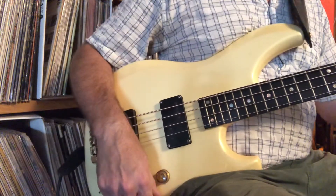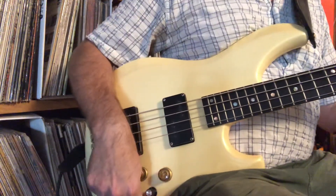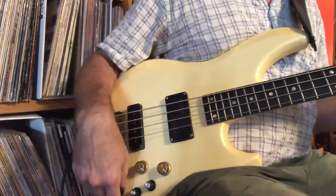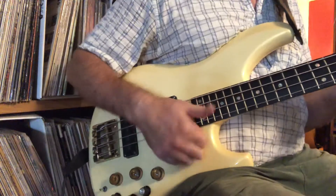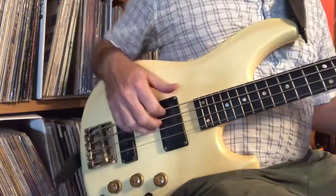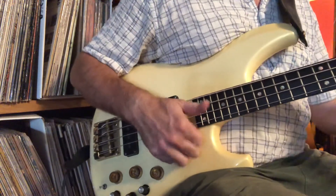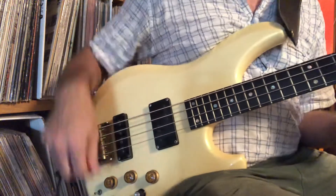Bass boost. Bass cut. Mids. Mids cut. Let's bring in some treble. Bring that bass up.